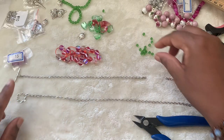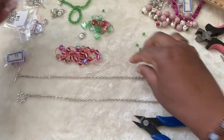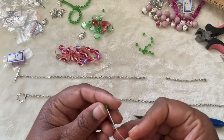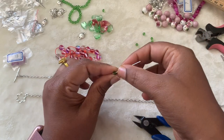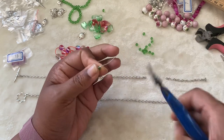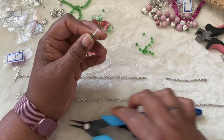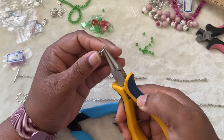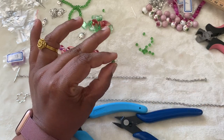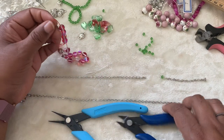Keep it over there. We need some wire — you can either use 24 gauge wire, head pins, or eye pins. I'm going to use some items I have here. Take the bicone, put it on there, then bend the wire to 90 degrees and snip off the excess wire. Take round nose pliers and make a loop — that's how we make a loop. I have one connector here.